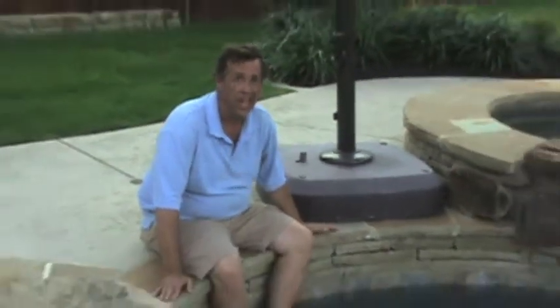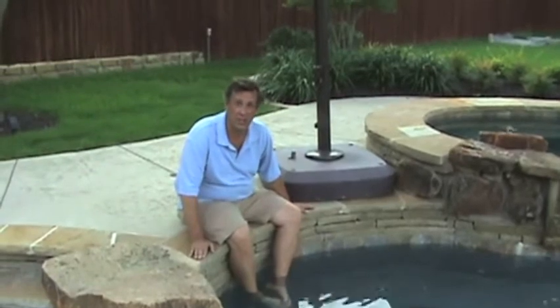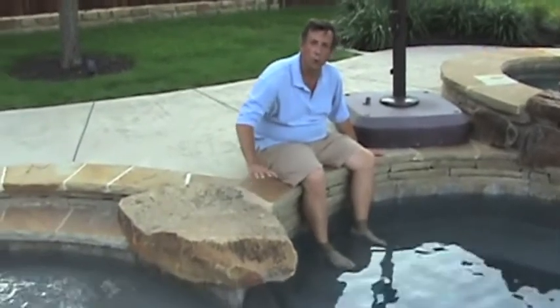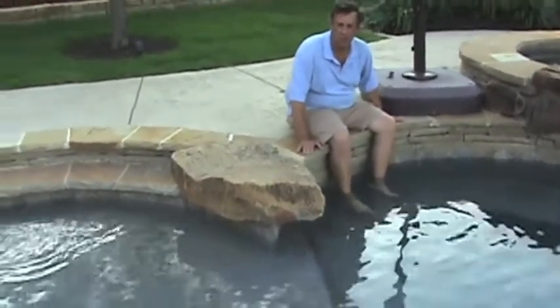This was a very contemporary looking pool before the remodel. We wanted something that was much more organic in nature. So one of the things that we did to tone down the corners of the tanning ledge was to come in with boulders on these corners to soften the elements up, so it didn't look quite as geometric in appearance.